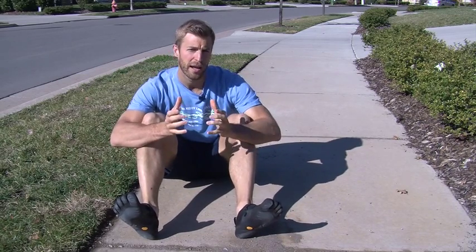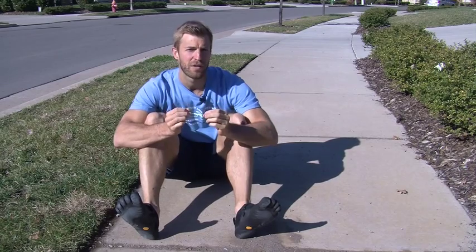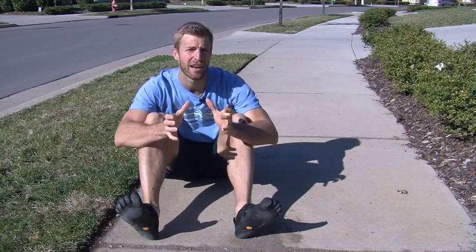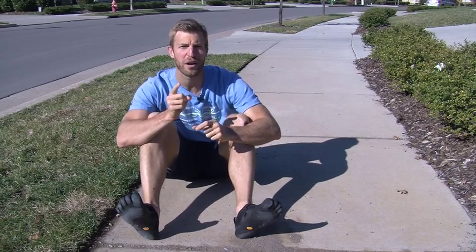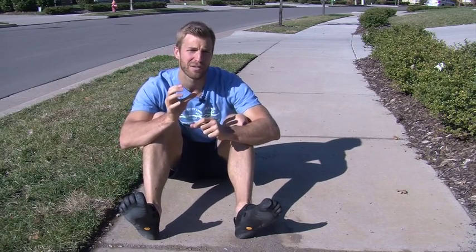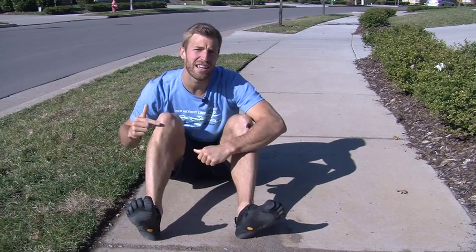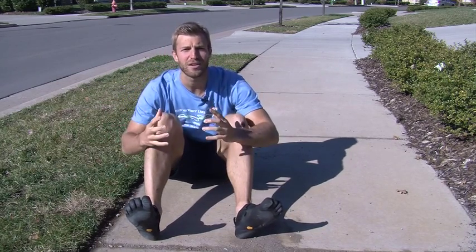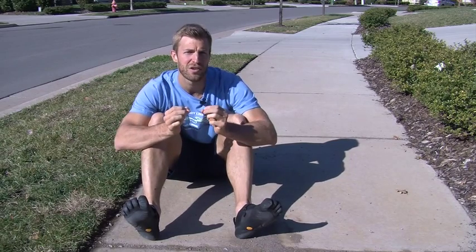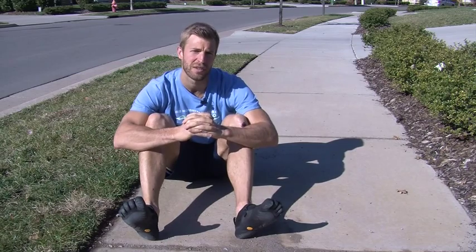The reason it's really caught on is because it's running in the most natural way you can possibly run. A recent medical study has shown that if you are running barefoot, there is zero torquing on your knee. However, if you are wearing running shoes, your knee is torquing at about 38% — it is twisting, turning, causing injury. Running shoes actually cause more torquing than wearing high-heeled shoes, which is about 26% torquing.